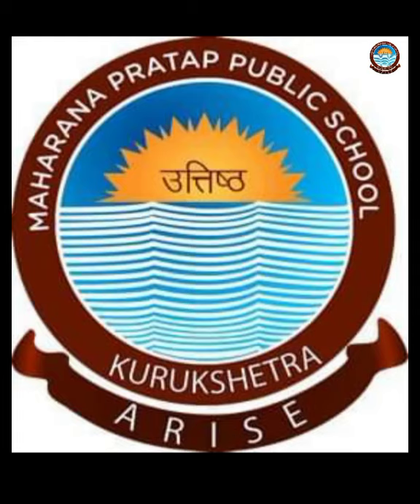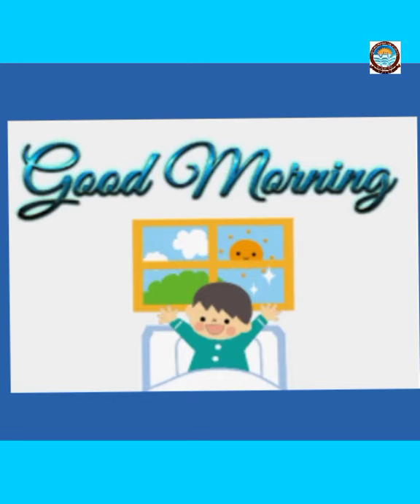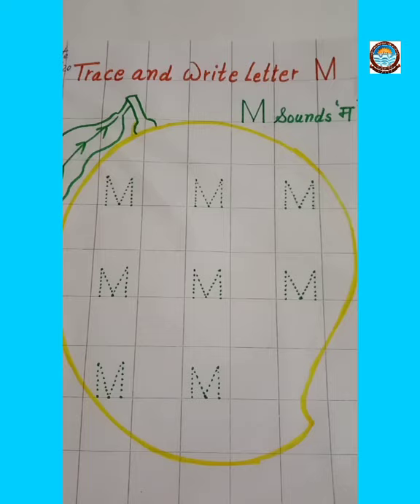A very good morning dear students. Hope you all are fit and fine. Children, do you remember which letter you did yesterday? Yes, it was letter M. Today we are going to revise the same letter M. Let's start.